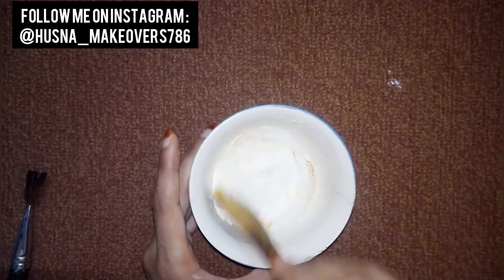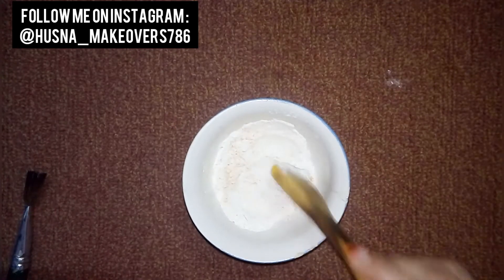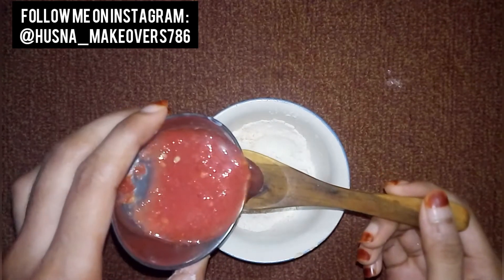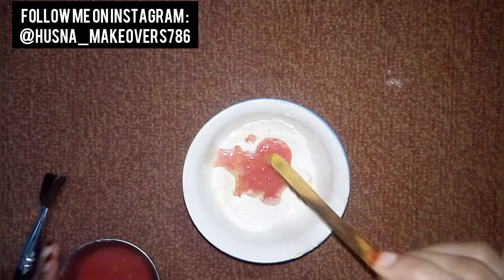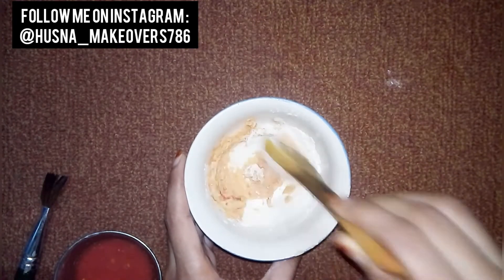Mix it well. Then we have to mix it well. After mixing it well, we have to take 1 tablespoon of tomatoes. You can take 1, 2, or 3 spoons according to your preference — 2 to 3 spoons of tomatoes.